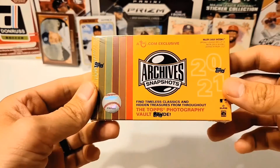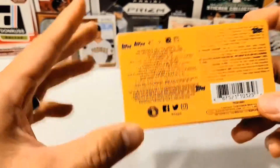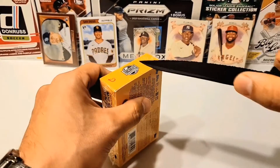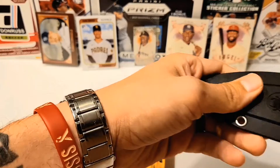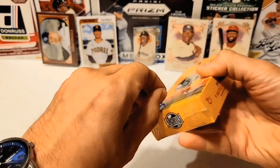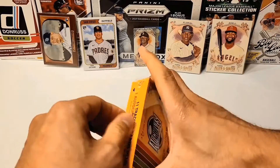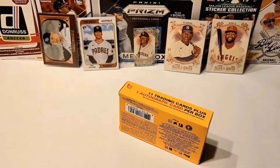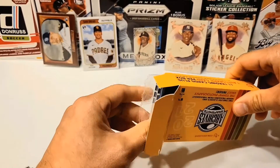So again, this is Archives 2021 Snapshots from Topps — it's a Topps.com exclusive. I wasn't able to get one when it came out, but I just got one — just came in the mail today. So let's cut this open and see who we can get. There should be one auto in there and also some parallels. I believe the three most popular autos that I saw people pulling were Florial, John Crook, and Todd Hundley. But I know there's Trout — Trout signed for this. So let's see if we can get something nice.